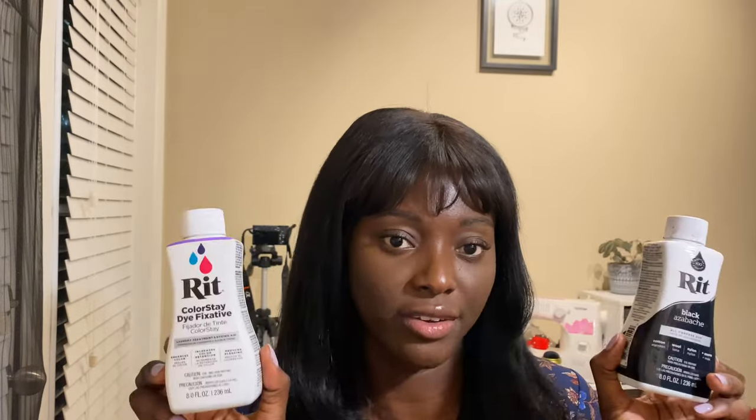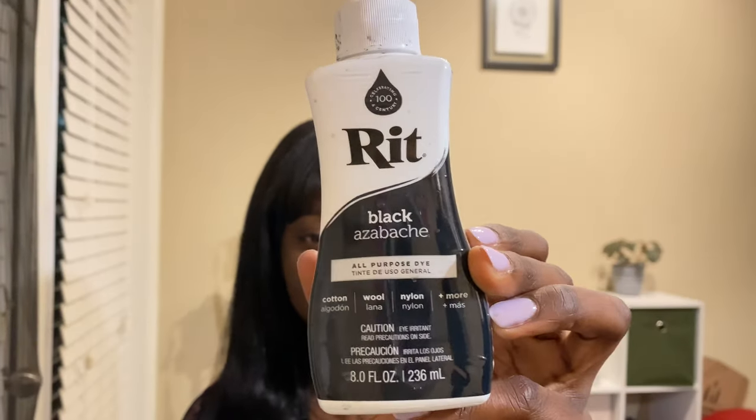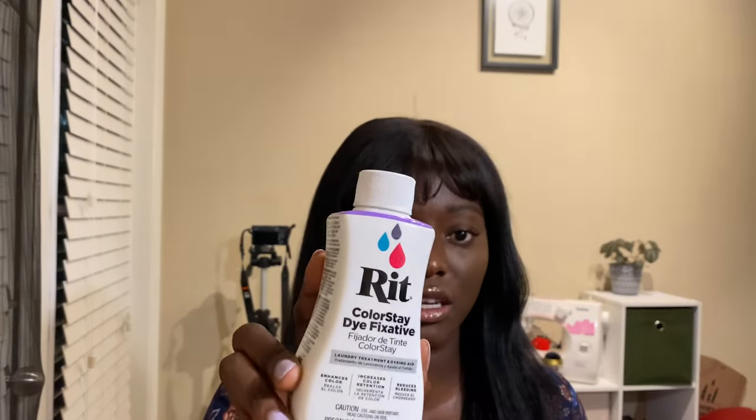Brand doesn't really matter as long as it is a fabric dye specific to the type of fabric you want to change the color of. This one covers a broad spectrum of fabrics. I got black as my color, and I also used the Color Stay dye fixative, which is supposed to keep the colors from bleeding through.